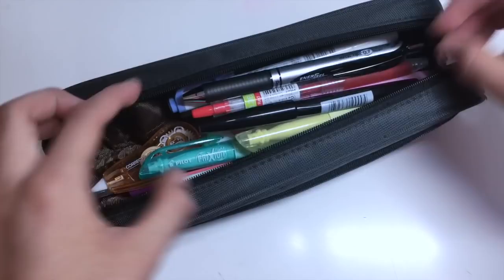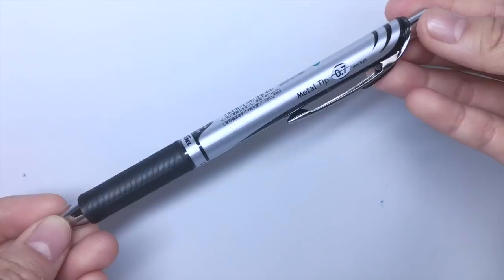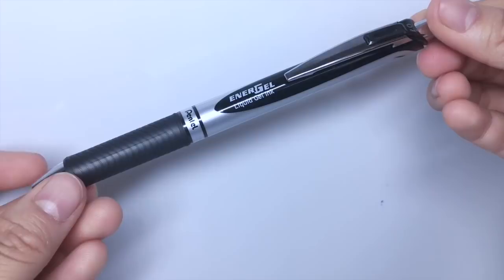So the first pen I always carry around with me is the Pentel Energel 0.7mm. It writes so smooth and it just makes my handwriting look so organized and pretty.